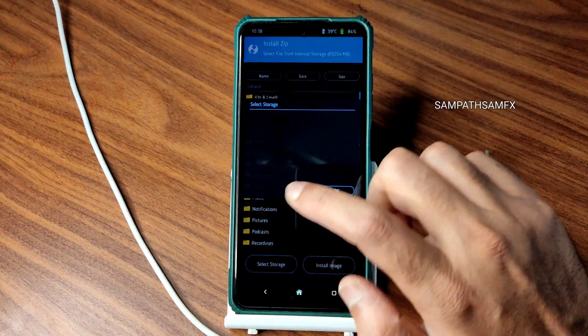Hey, hi, hello — welcome back to my new video. This is Sampath; you're watching the Sampath Sam Effects YouTube channel. This is a Poco X3 custom ROM review. As you can see, this is Pixel OS based on Android 13 with the October 5th 2022 latest security patch. The kernel used is 4.14.190 Quicksilver Surya kernel — this is the latest build available for Poco X3/NFC.